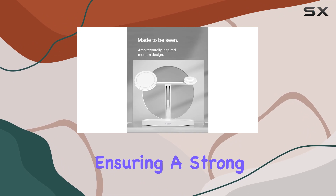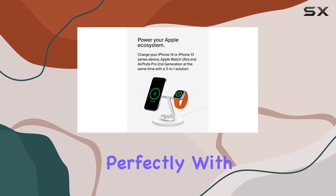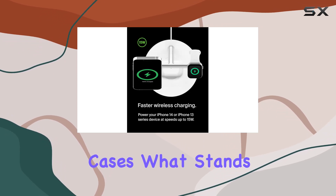It's MagSafe compatible, ensuring a strong magnetic connection that aligns your iPhone perfectly with the charging coils, even when you're using certified MagSafe cases.